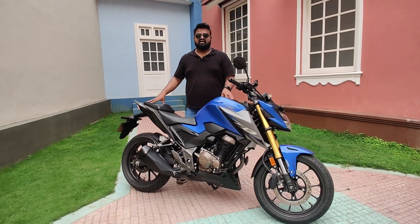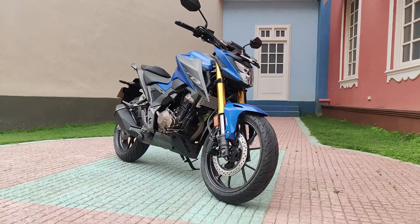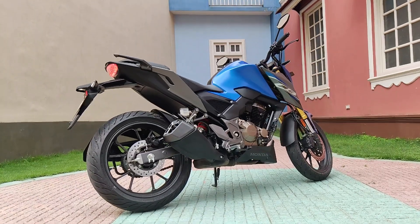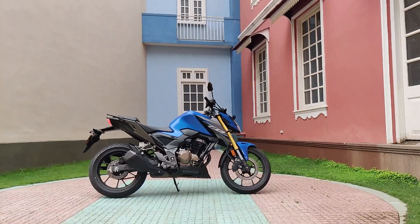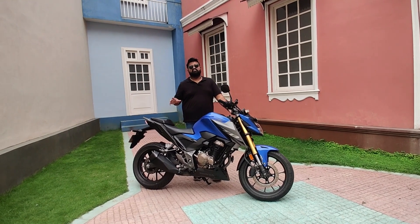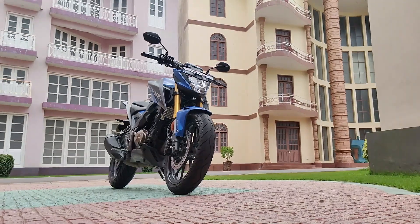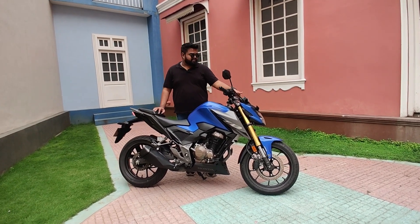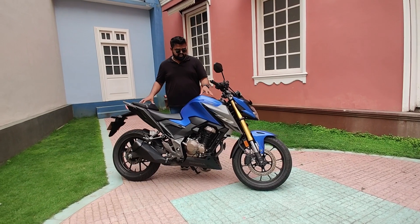The variant you see here is the Deluxe Pro. The Deluxe Pro has Bluetooth connectivity, which gives you prompts not only on the screen but also in your Bluetooth headset. If you pair it with your helmet headset, you get voice prompts for calls, messages, and navigation, and you can also listen to music. The Deluxe Pro costs ₹2,28,900 ex-showroom, which is ₹3,000 more than the regular Deluxe variant at ₹2,25,900 ex-showroom. It is a bit pricey — Honda could have equipped it with better tech, like a larger or colored display.